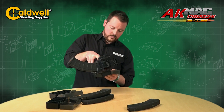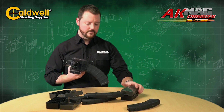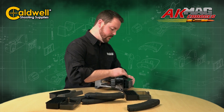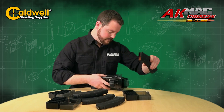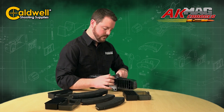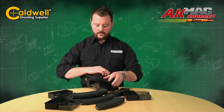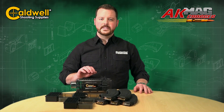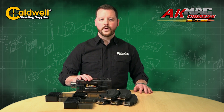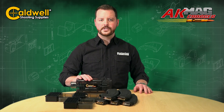Here we go. As you can see, five magazines are 150 rounds, that quick and easy. Caldwell AK Mag Charger — the true definition of a speed loader.